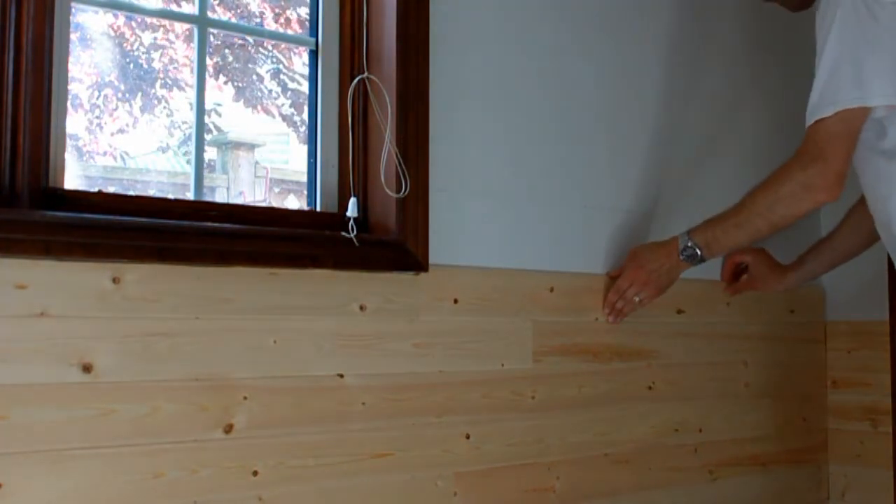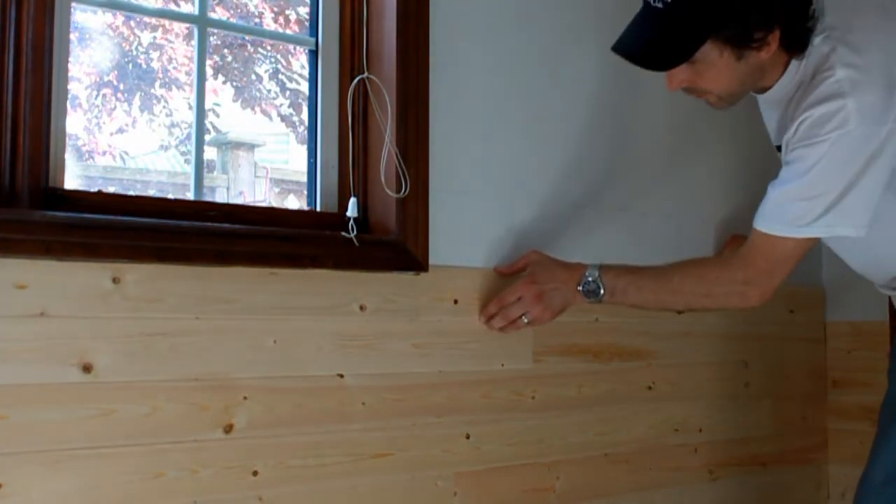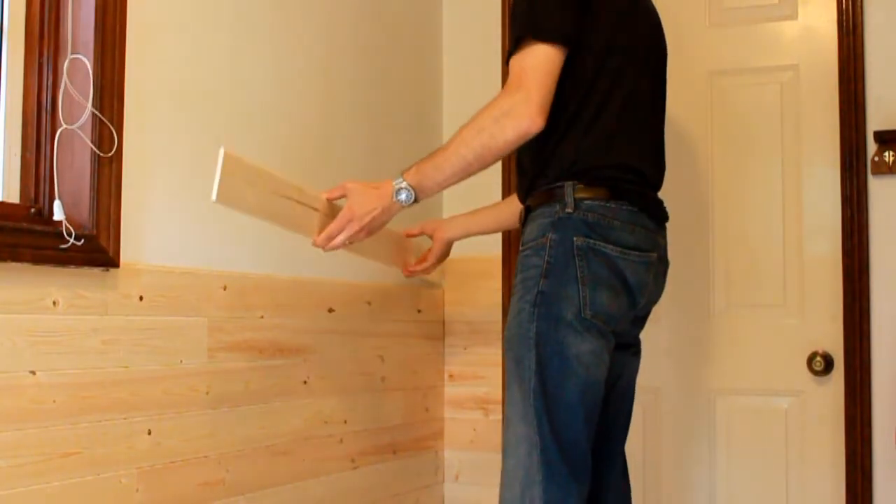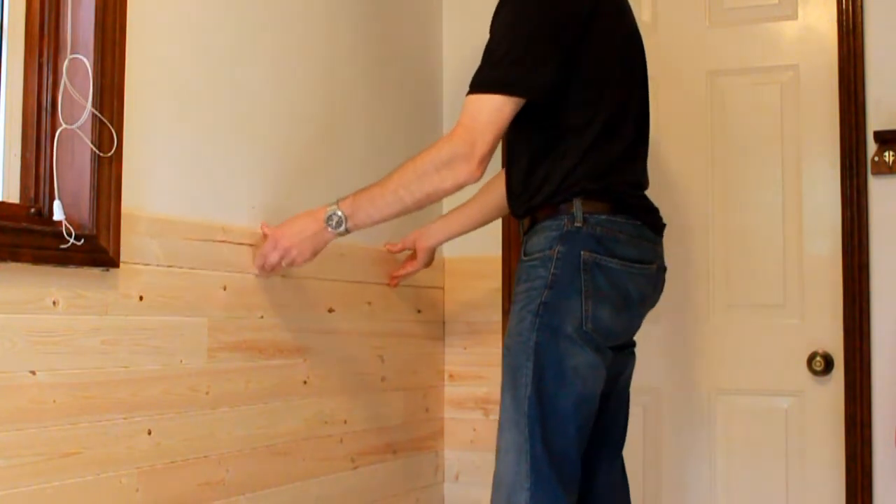Words to live by though: measure twice, cut once. And if you're going to make a mistake, better to be on the long side. Because once you go too short, you end up with a lot of firewood.